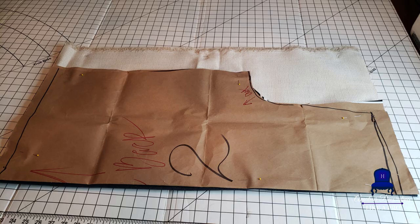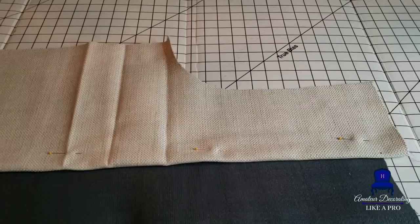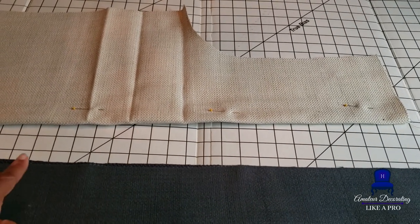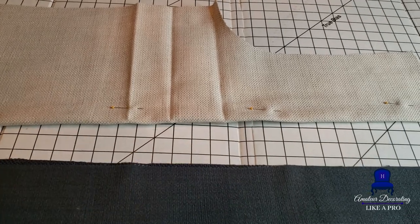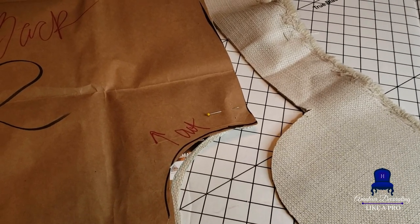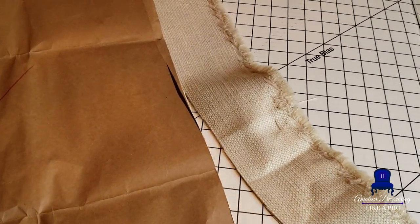I cut on a fold, then open it up along the side, insert my navy piece, and I'm basically back to the original size of the original piece that I'm going to insert on the chair. That is how you also save fabric so you can do other things with it — you have to think ahead.